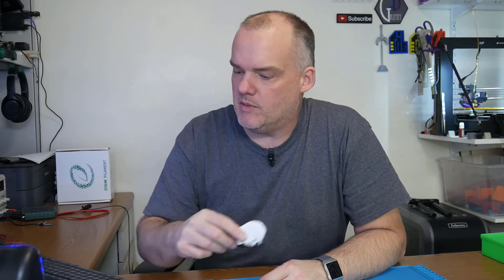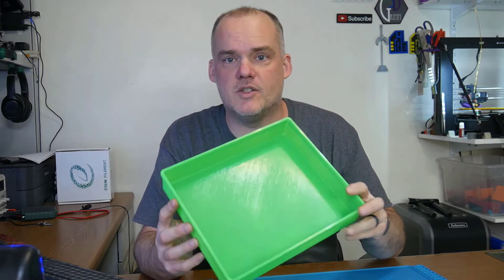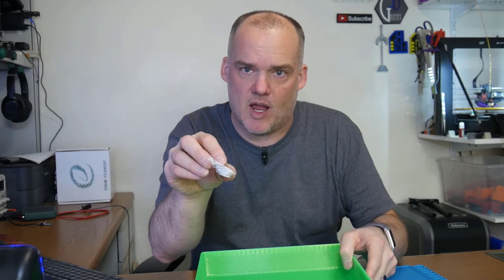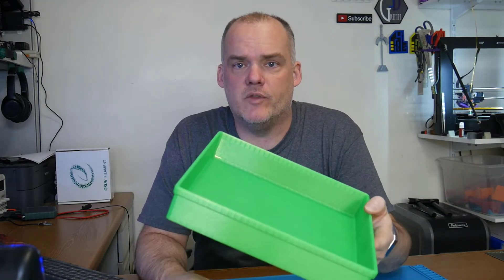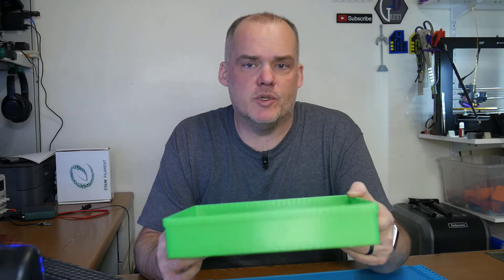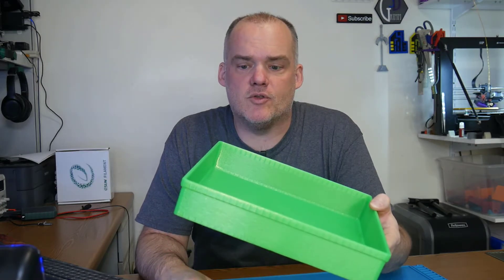Since then, I've done quite a few upgrades to the monster. One of the things I did right off the bat to solve this problem was that I slowed it way, way down. I both slowed down print speeds, and I slowed down stuff like print jerk and acceleration. After doing all of the modifications you can see in my playlist, I printed this tray. Same kind of speeds I've been using to solve the problem of massive layer shifts — but this tray took well over 24 hours to print.